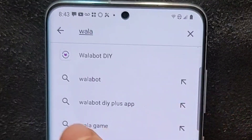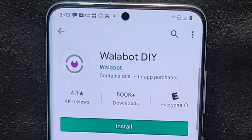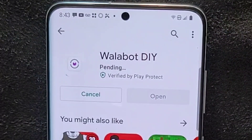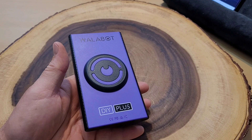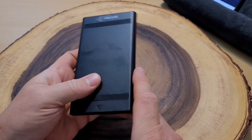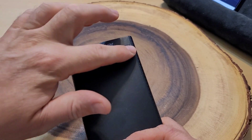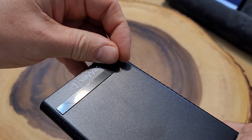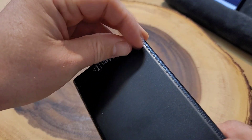First things the directions tell us to do is go to the App Store and download the Wallabot DIY app. So let's do that. Once this is done, we will install it and set it up. After you install the app and verify your account, you're supposed to tell the app which Wallabot you have. And then mine tells me to take these little tiny plastic things off.